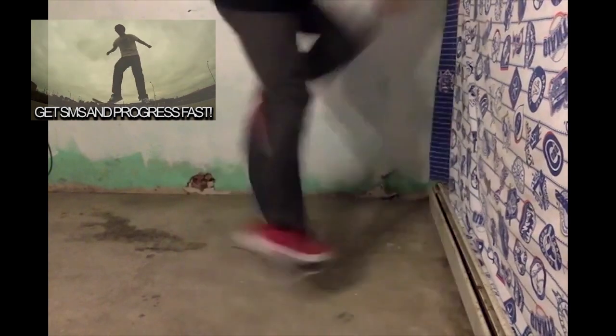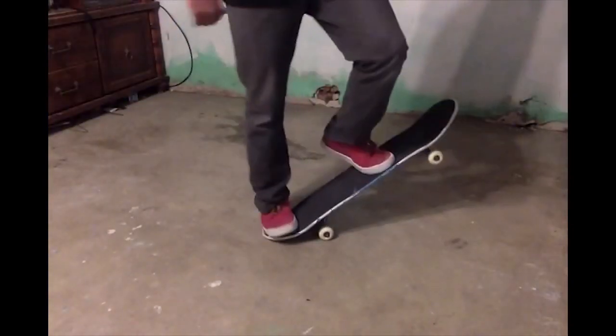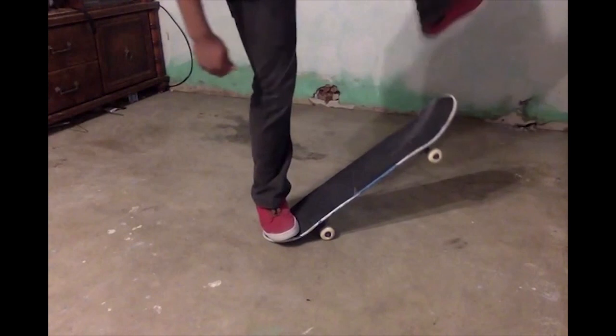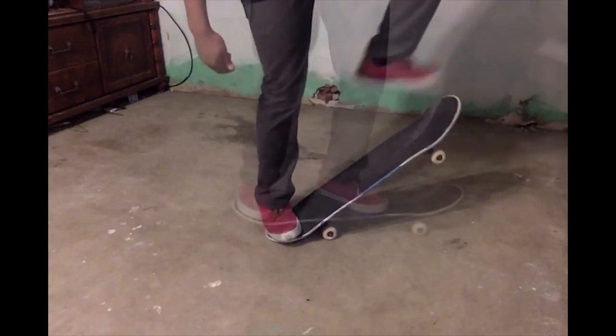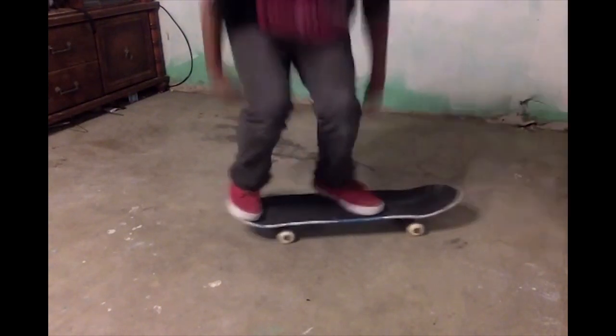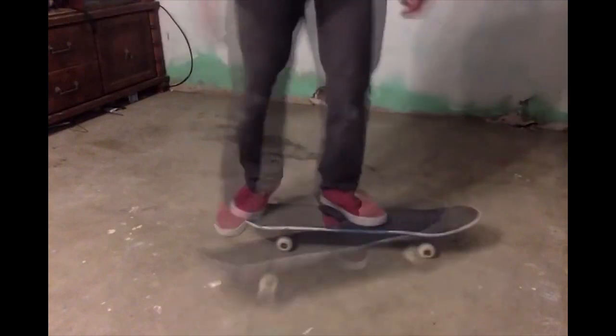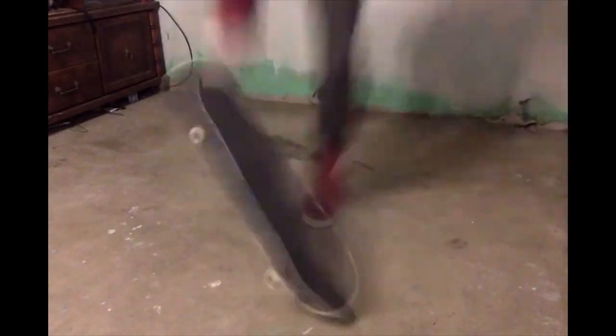I'm going to do my best to help you out here. So that frontside 180 was good — I could have sworn you said you can't frontside 180. Maybe you meant a backside 180. Let's see. Looks like you're flicking good. So the flick position when you're standing still looks good.